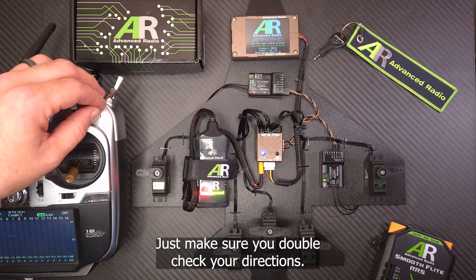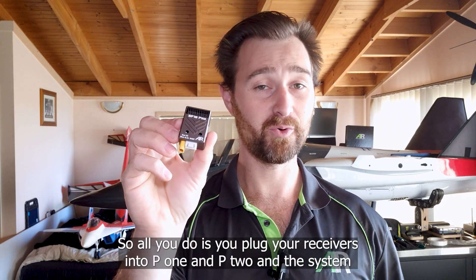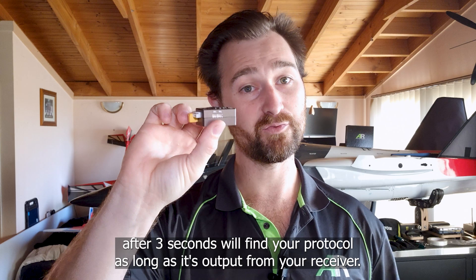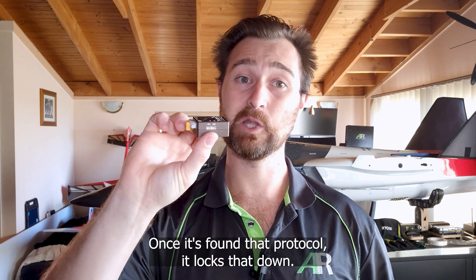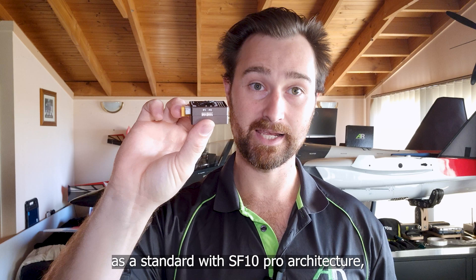Just make sure you double check your directions. The SmoothFlight 10 Pro features an auto protocol system — all you do is plug your receivers into P1 and P2 and the system, after three seconds, will find your protocol as long as it's output from your receiver. Once it finds that protocol it locks it down, so the next time it boots up it'll automatically go to that protocol as standard.